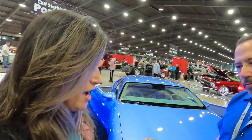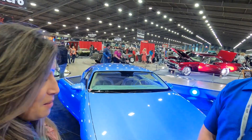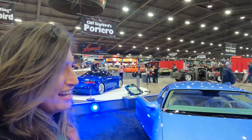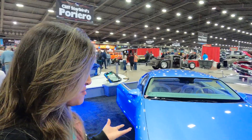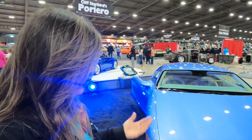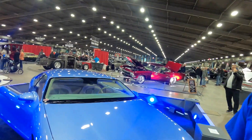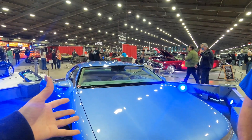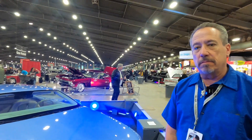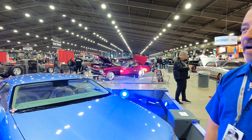Have young people stopped by to see it? I'm getting 35-year-old dads who had one, or had something similar — it was their high school car. But it's still a younger generation than the traditional custom crowd, who are getting into their 70s and 80s. A 30-year-old is the younger generation — they're the ones who will pass it on to their kids. If dad gets into this, the kid is going to get involved somewhere along the line. All us older guys aren't going to live forever, so we've got to bring younger guys in or the whole sport is going to die off.